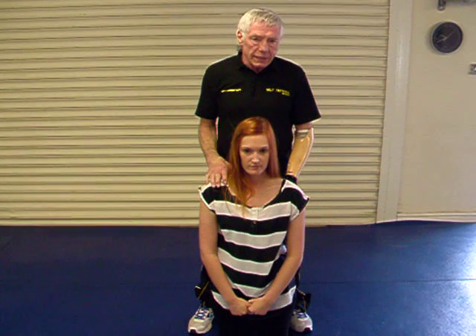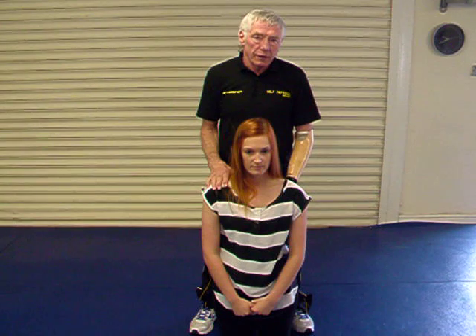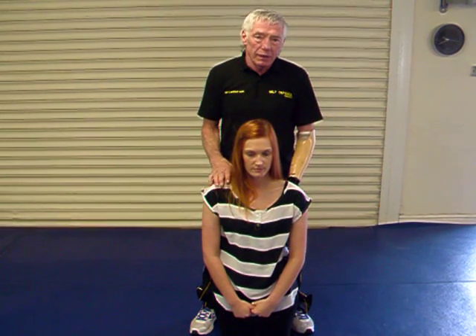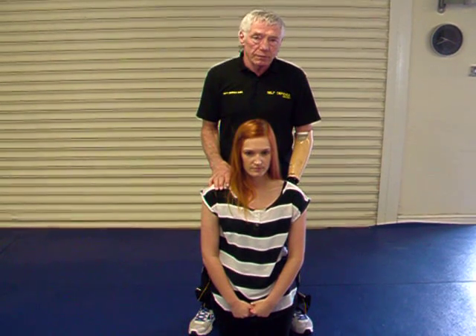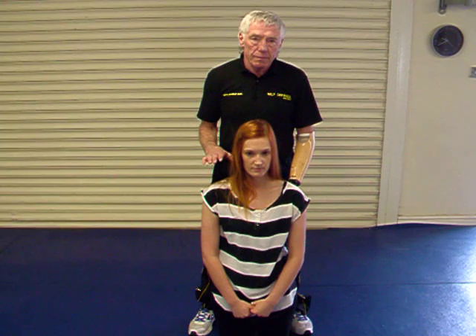Most self-defense classes will recommend that you punch and kick to protect yourself. This takes more than three seconds, and by that time you've gone into a sleep situation. This can be found on the member section on the website.